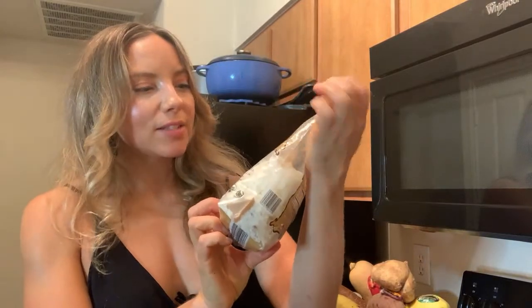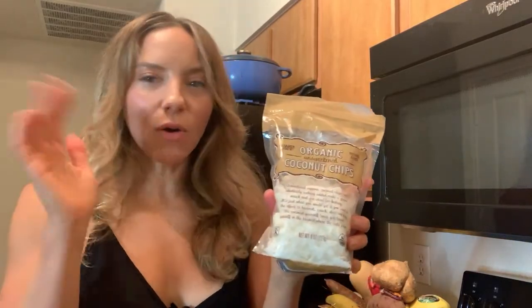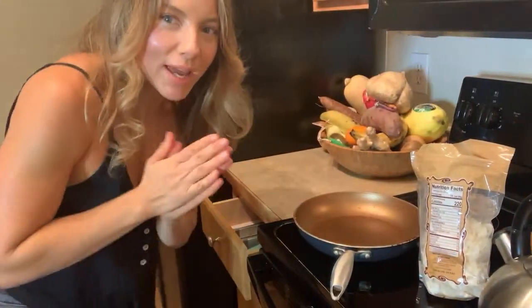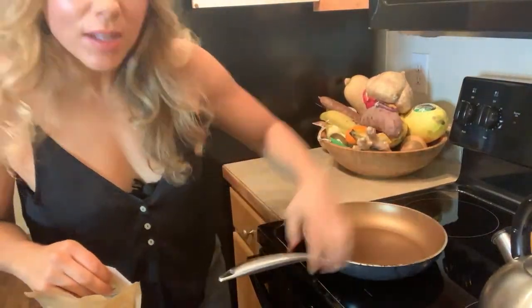These are Trader Joe's coconut flakes, unsweetened coconut chips — but you can find any coconut chips at Whole Foods or any grocery store. I like to get the big ones — they've got shredded coconuts but I like the big giant flaky bits because they hold up better. I've got my pan, let me position the camera — there we go. Here's what we're going to do — this is literally going to take one minute.